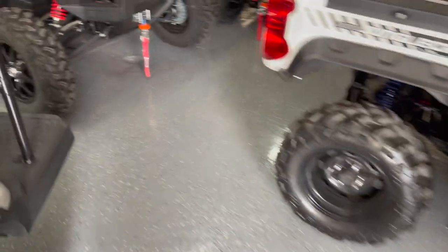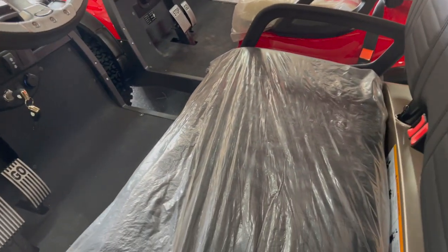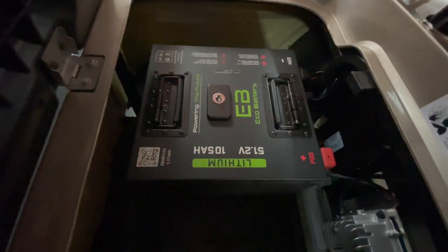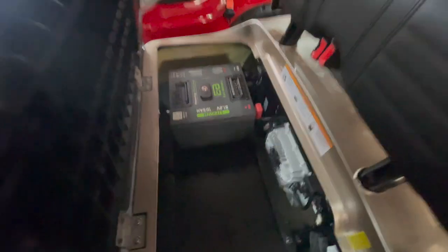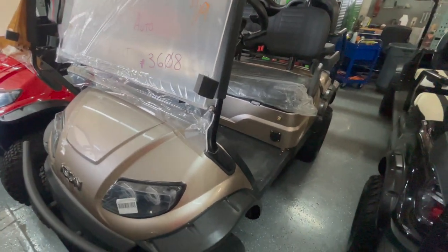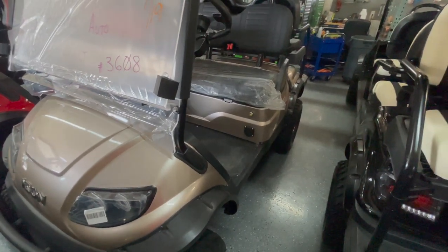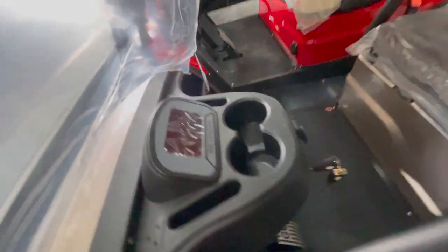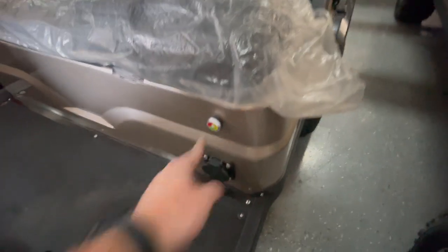Let me find a lithium cart to show you. This one here still has plastic on it — we just got it in and it hasn't gone through our pre-delivery inspection yet. This is the Eco Battery lithium, factory-installed from Icon. You get a ton of weight savings and it takes up much less space. All Icon golf carts from 2023 and newer come with a three-year warranty on the entire cart. AGM batteries come with a two-year warranty; the Eco lithium batteries come with an eight-year warranty, so you get a lot more life and run time.